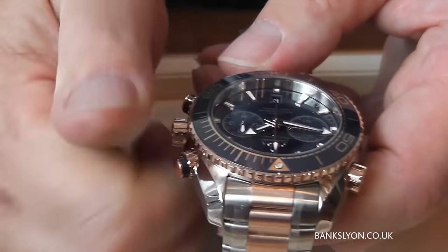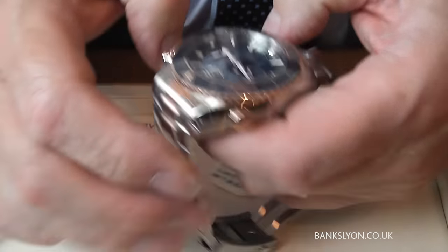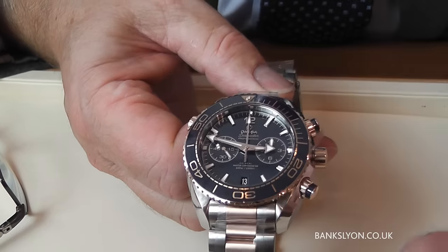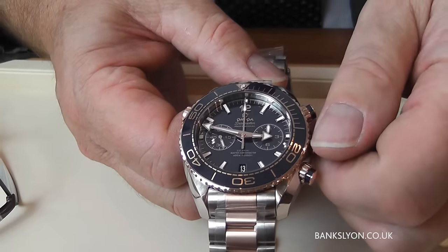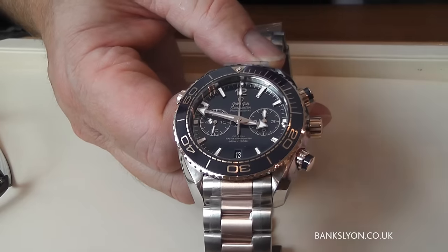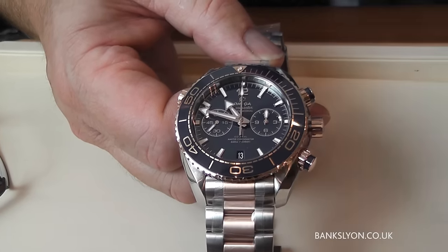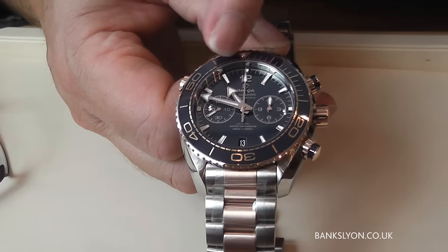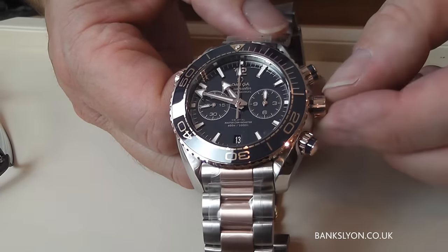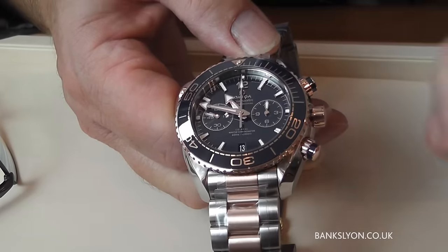Another nice feature is the screw-down crown. If you undo this and pull it out to the first position, you will move the hour hand only. So once it's all set up, if you're going abroad you can move it forward by an hour without interfering with the timekeeping. If you're going to America — New York, for example — you just count one, two, three, four, five. It will find the position depending on where the minute hand is. Once you've done that, push it in and thread it up so that you remain waterproof.